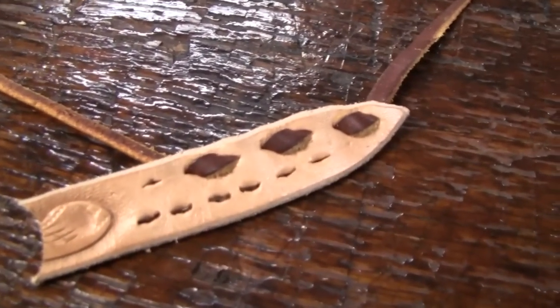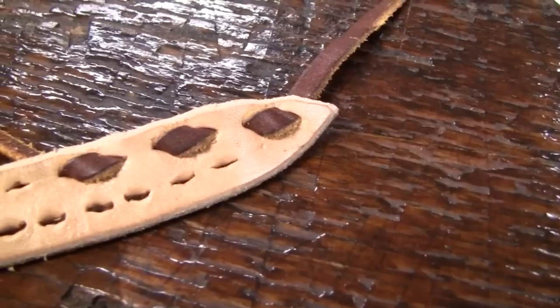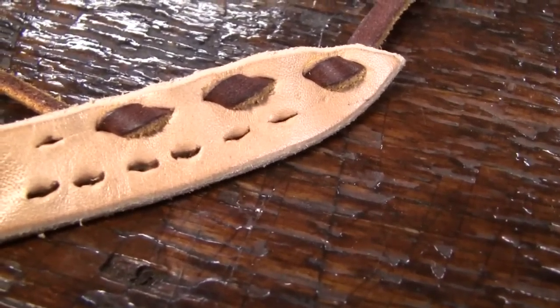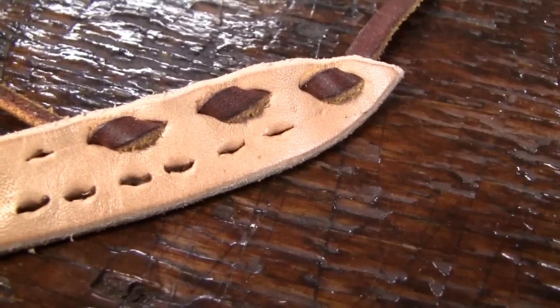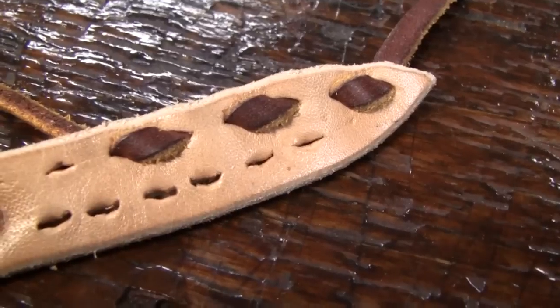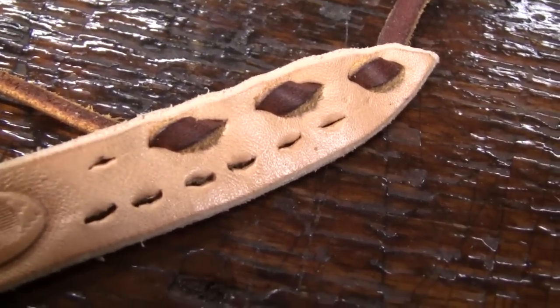What I do is make a mock-up to figure out how close to the edge I want my buck stitching. The bottom holes there are a quarter of an inch in and five-sixteenths apart — I felt that was too far in towards the tooling. So I've settled on three-sixteenths.